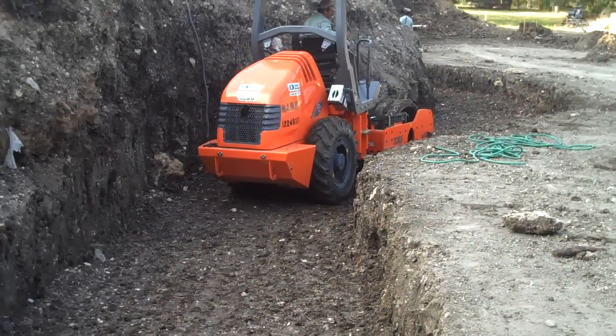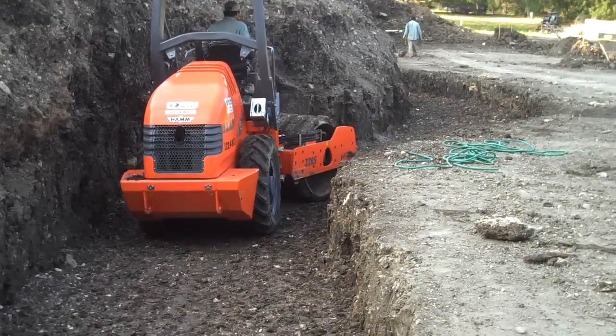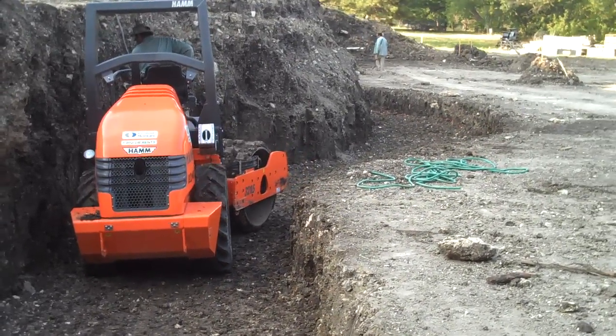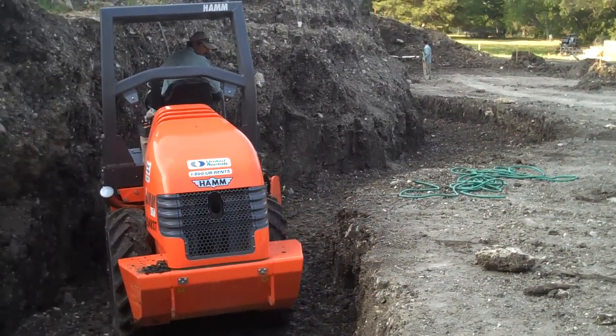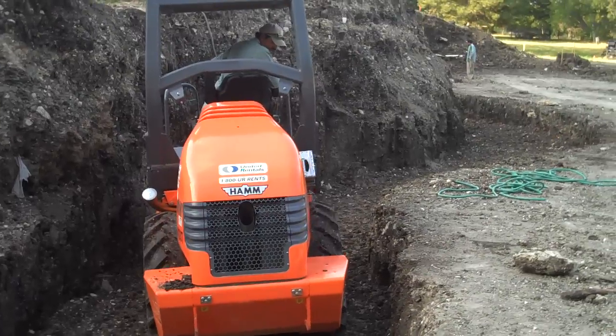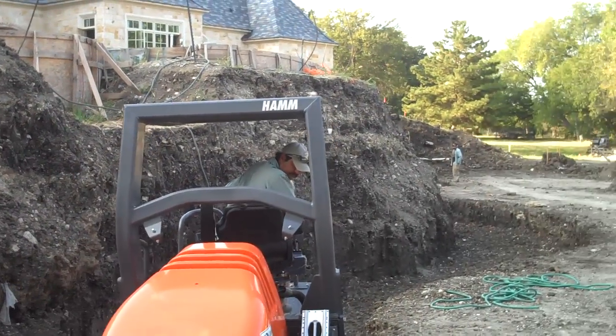I don't know what the tonnage is on it, but it's rolled over the dirt and compacted in lifts. So we have a small amount of dirt that we're walking in, we've added some water to, and this machine will be compacting in lifts. We're hoping it doesn't vibrate too much of this hillside down in the meantime.